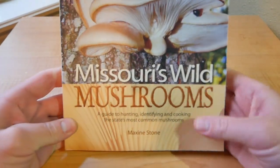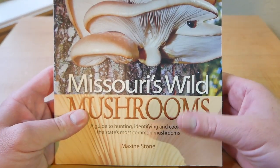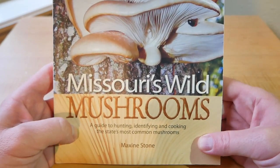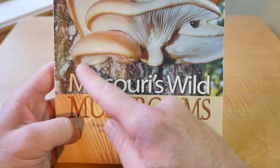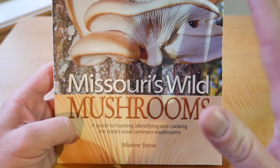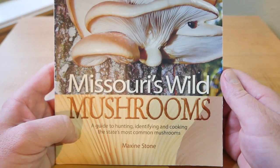As you guys can see, it says 'Missouri's Wild Mushrooms,' but it pretty much covers most mushrooms you're going to find in the Midwest, some in the Northeast. It's really guided for Missouri — when I got it I lived in Missouri — but I use it here in Arkansas as well and it works great.